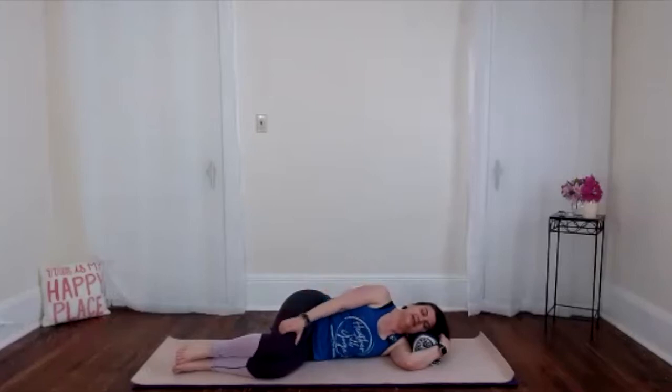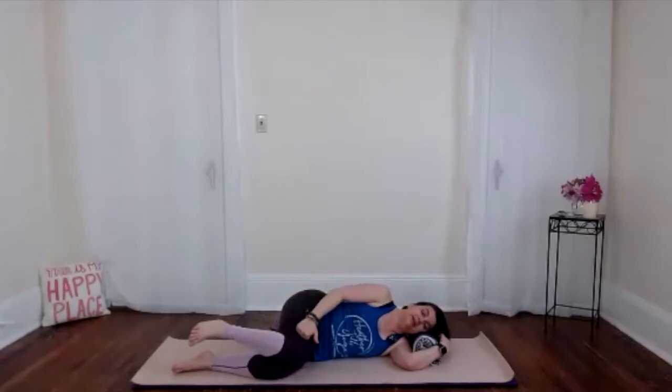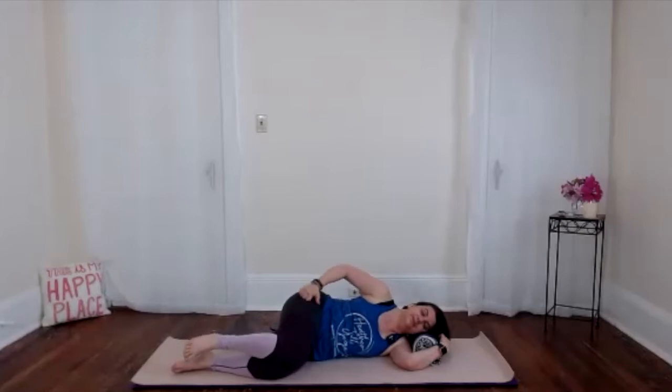We're just going to give them a little bit of love, a little bit of massage, to start to release the tension that's inevitable from being human — that gets into the connective tissue here. Kind of tap that out, up and down.